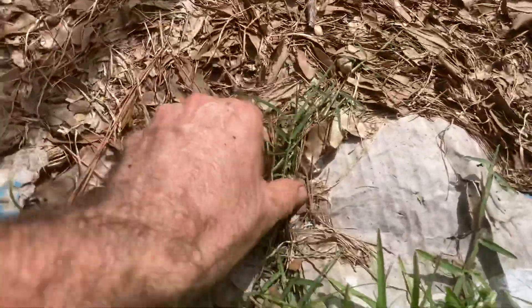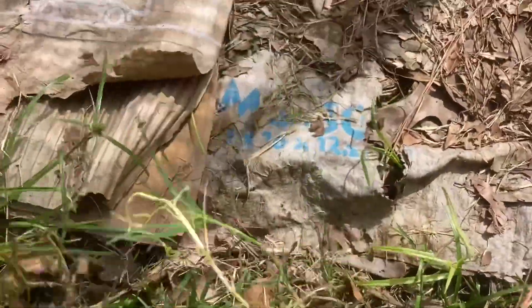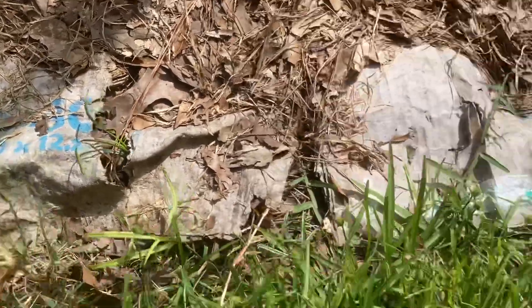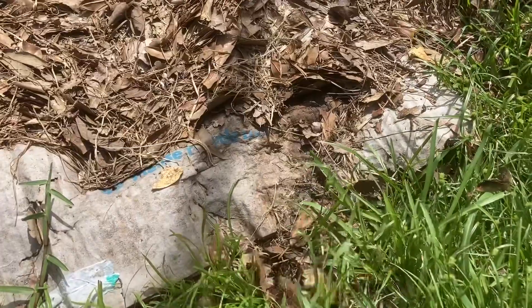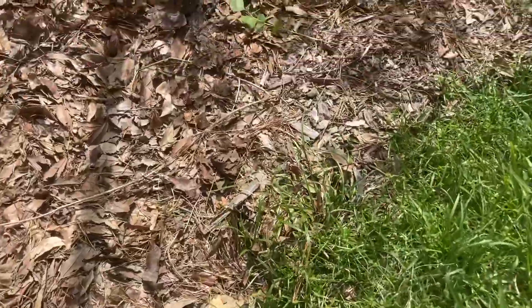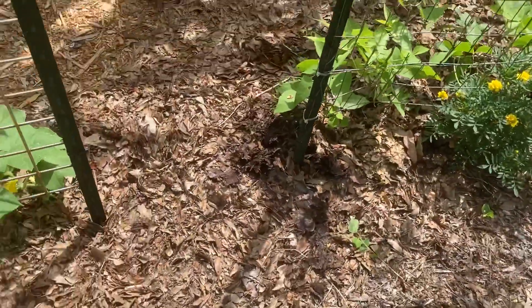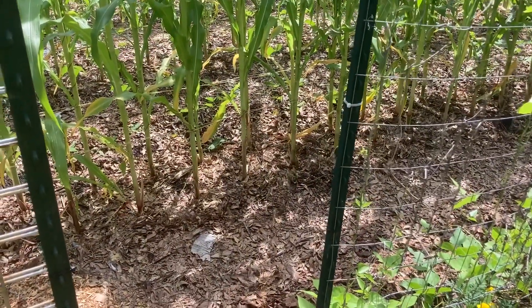Here's some Bermuda grass right here, growing out into the bed, and more here. This is where I put down cardboard but didn't put enough mulch around it. What I'm going to do today is come along here, weed eat, and pull up these that are trying to grow over the top of my cardboard and mulch, then mulch it all again. That's why Ruth Stout said the answer to the problem is just add more — just keep piling on the compost and mulch.